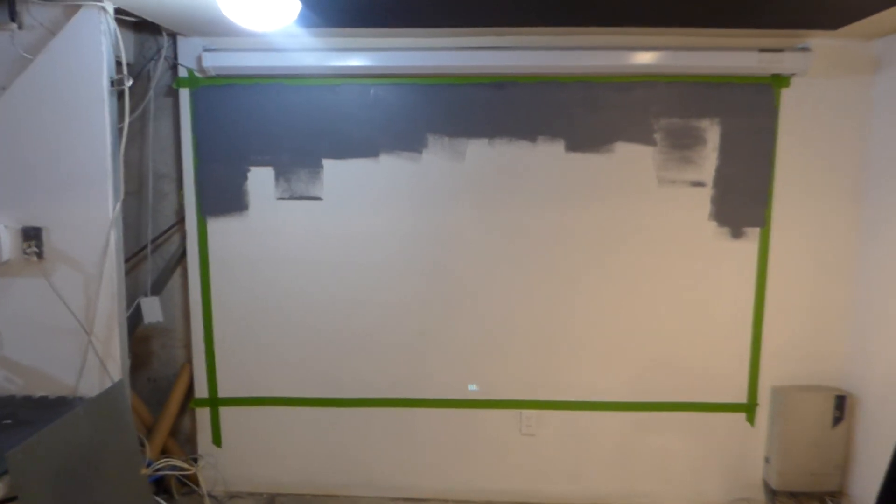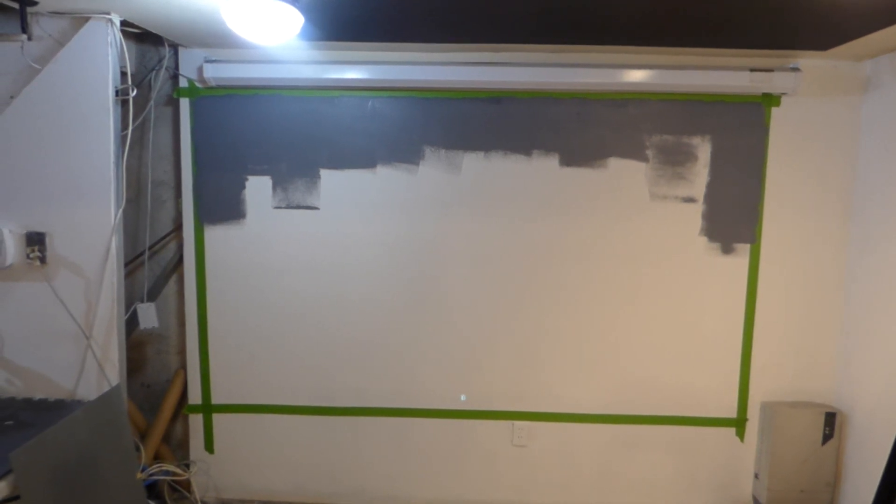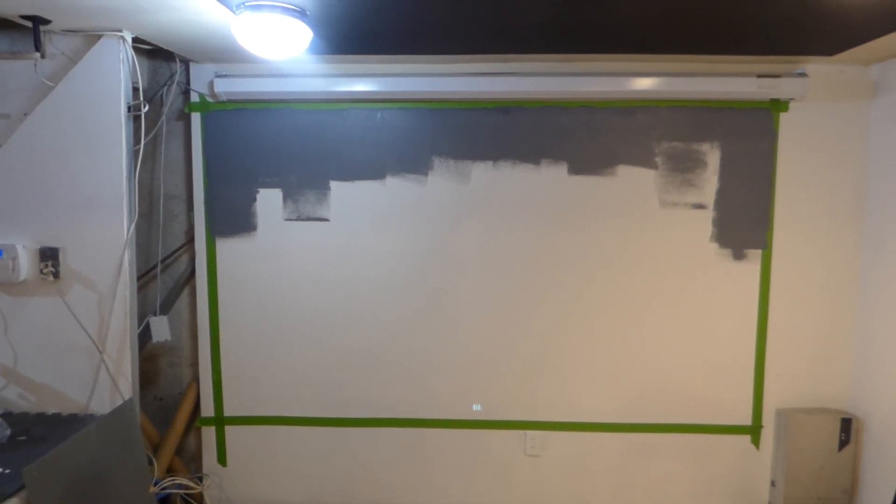Hey, how are we doing out there? First things first, my name is Kenneth Burt. I'm the creator of Luminous 4K Screen Paint using ambient light technology.